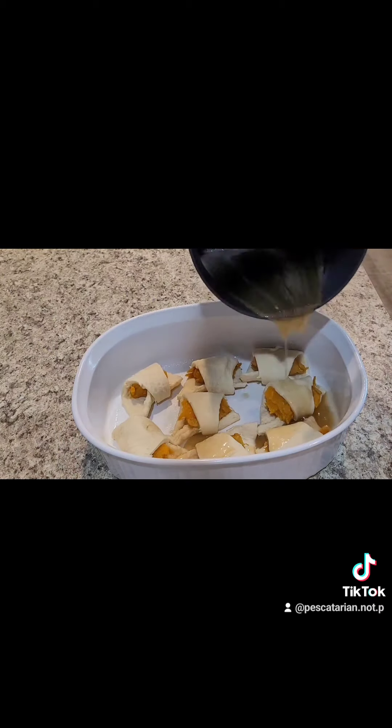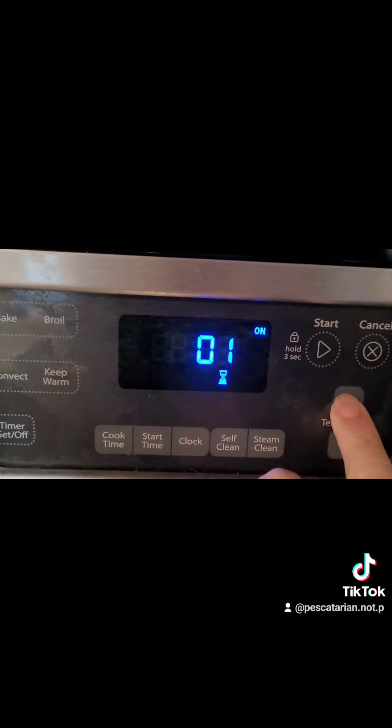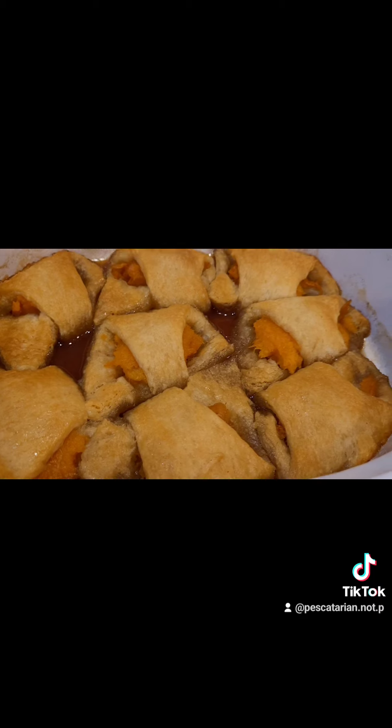Once it's boiling, take it off and pour it over the crescents with the sweet potatoes inside. Put them in the oven and bake for 30 minutes. And here are the delicious dairy-free sweet potato dumplings.